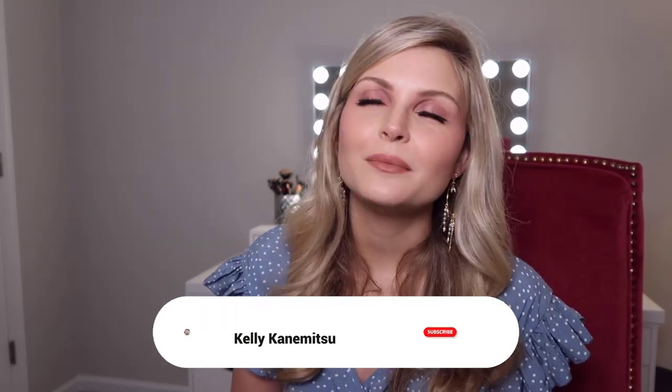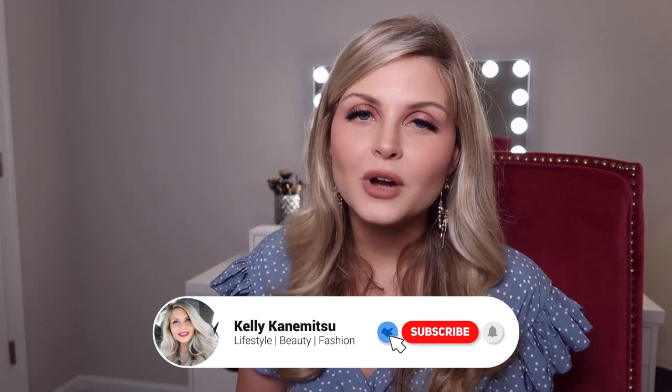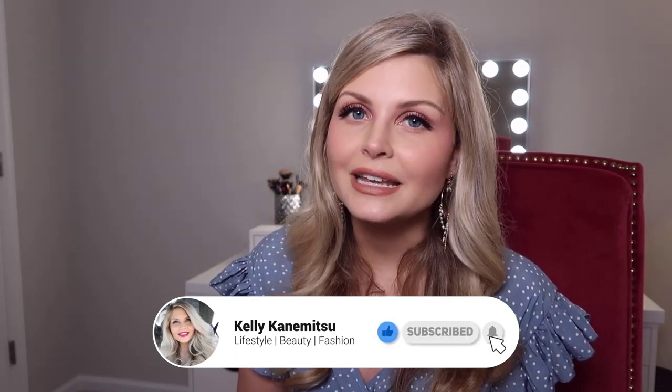That is it for today's video! Thank you so much for watching. I'm gonna go throw like 90% of this stuff away and reorganize my purse. I guess this was kind of funny and interesting — I hope you guys enjoyed it! Please give this video a thumbs up and subscribe to my channel. It really means a lot to me. I hope wherever you are in the world you have an amazing day and go out and live your best life. Bye guys!